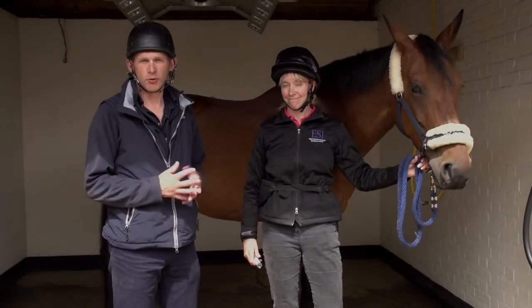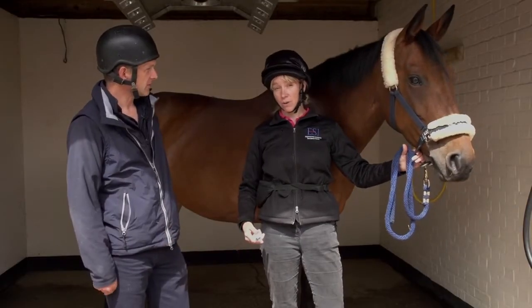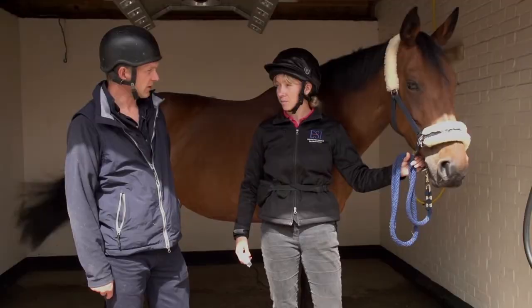Today we're going to look at another important problem associated with handling horses. We're going to look at horses that are aversive to worming or oral medication.